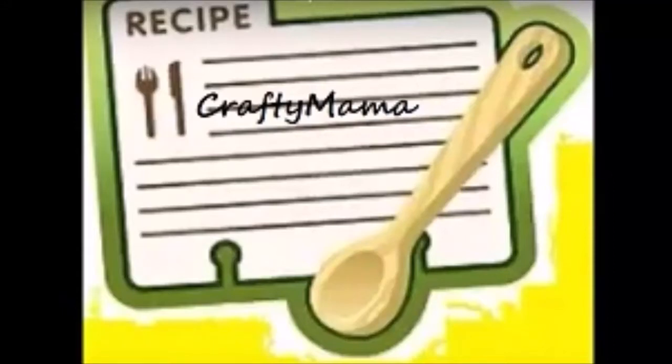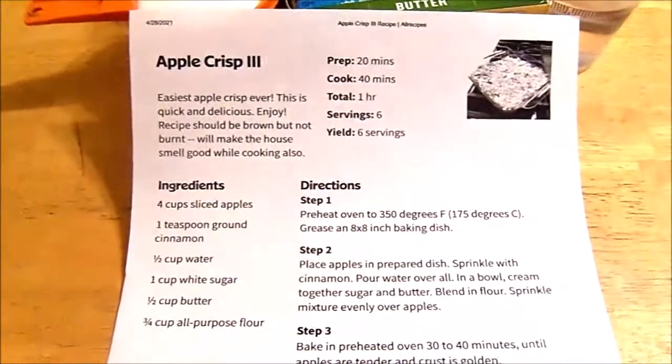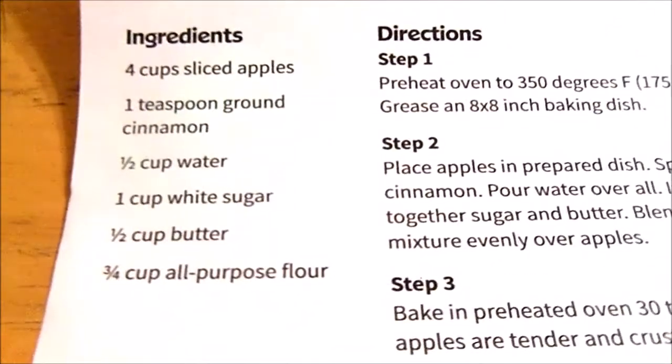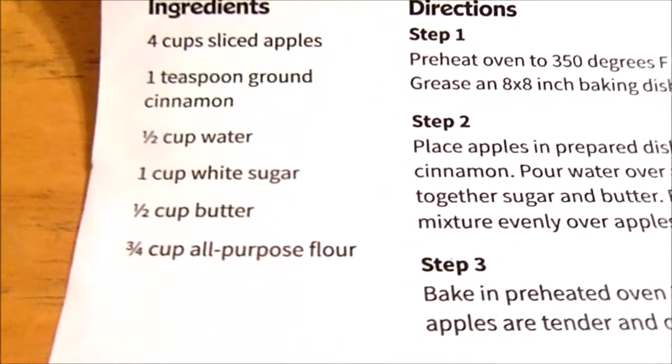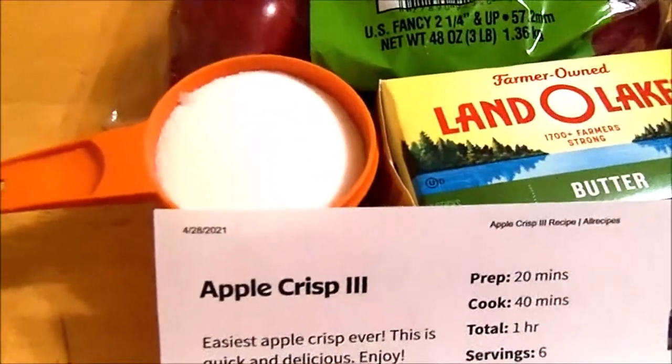Hello friends, Crafty Mama here. Well last night I had a hankering for some apple crisp and I saw a couple different recipes and I wanted to try something that I normally don't do with apple crisp — make it without brown sugar or oatmeal. So I found this one and it only has six ingredients, one of which is water, and I decided I would give it a try.